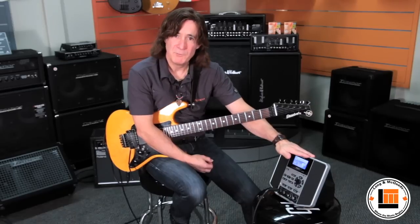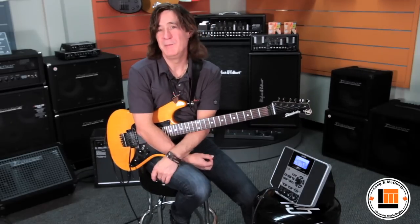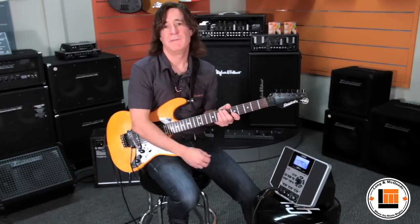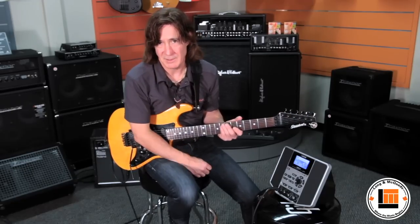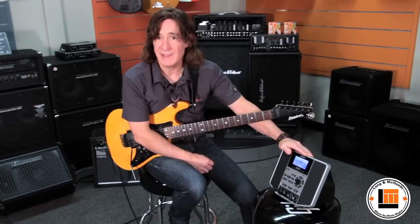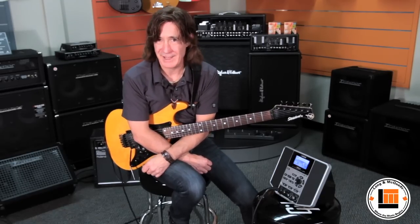This is really a complete guitar player's wood-shedding workshop studio. It's an all-in-one complete system for a guitar player. You know you've got like a half an hour a night to sit down and practice, but then you hook up all your pedals, plug in your amp, bring in your computer and maybe your CD player or iPod or iPhone — and your half hour is gone. Well the JS10 is a complete system: you just plug into it and practice and play for that half hour instead.